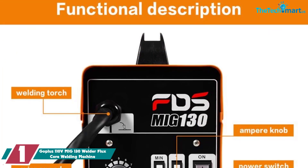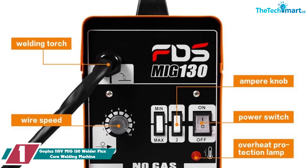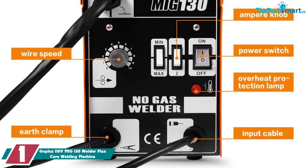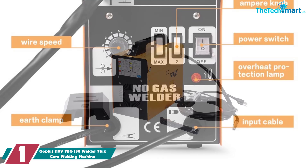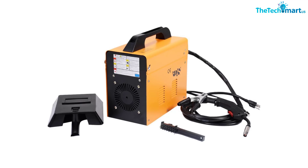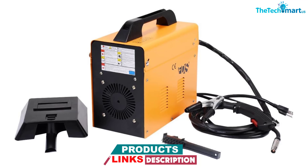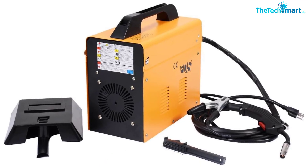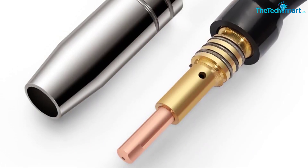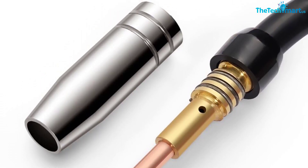And finally at number 1, we have the Goplus 110 Volts MIG 130 Welder Flux Core Welding Machine. Going between thin and thick metals calls for a machine like Goplus's that has not one wire feed speed, but 10. The MIG gun has a fairly long cord, which helps the hand maneuver into weird angles and across a wider space, but many shoppers were able to hook it up to an extension cord with success for more reach. It's by no means a professional level machine, but it's perfect for smaller welding tasks. Depending on the wire selected, users can adjust based on their needs and the type of metal or alloy they're dealing with.